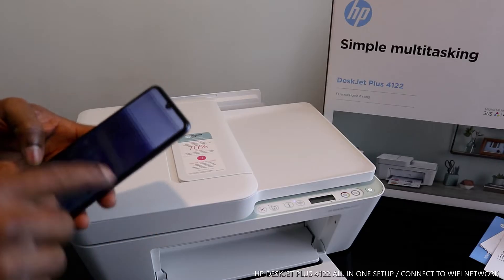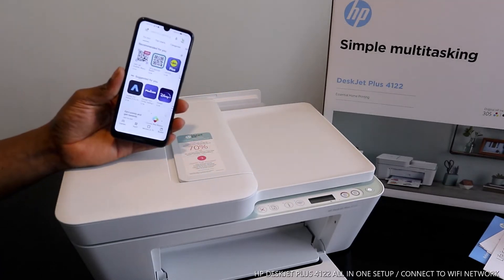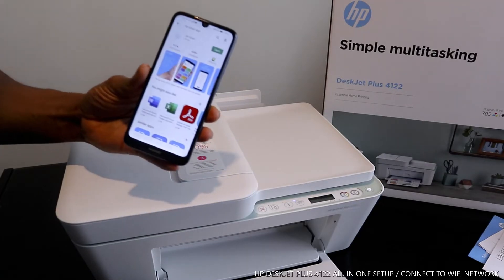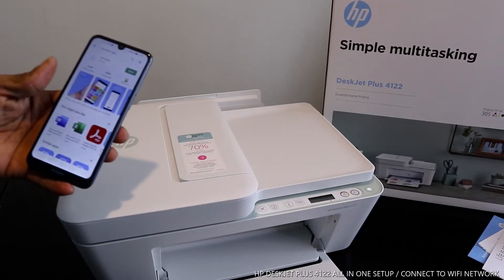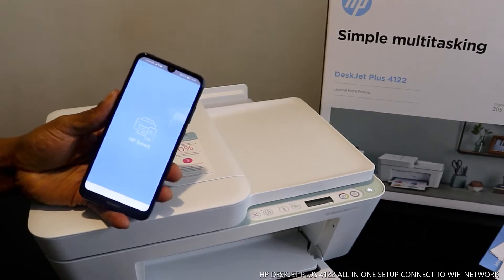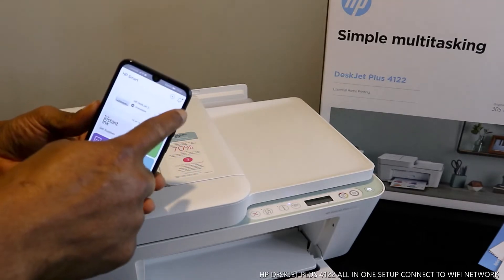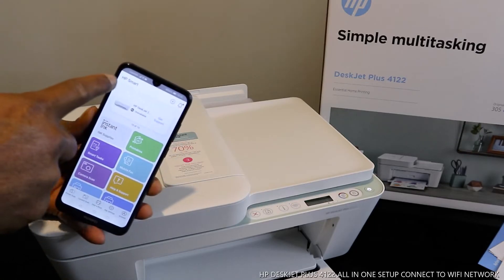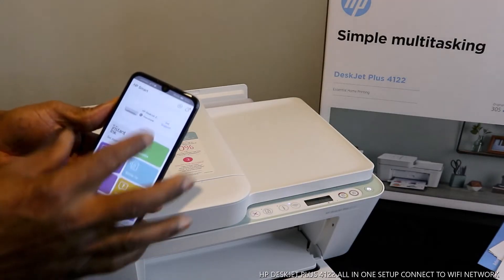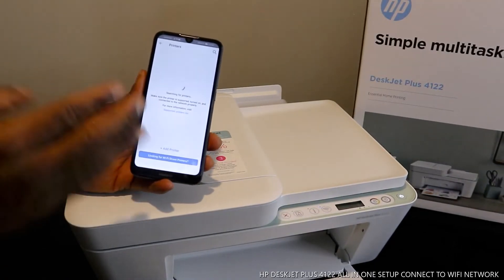Go to the Google Play Store and download the HP Smart app. Once you have the HP Smart app downloaded on your mobile device, you will see a bell icon, a plus sign, and HP Smart on your screen. The first thing you see is a bell warning sign and a plus. Click that plus sign.